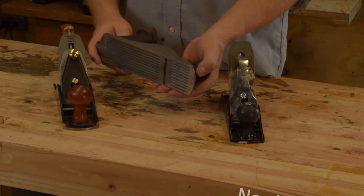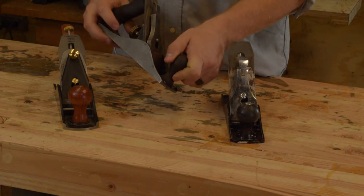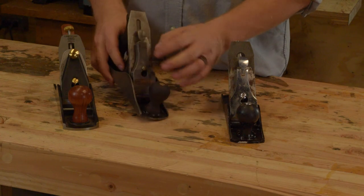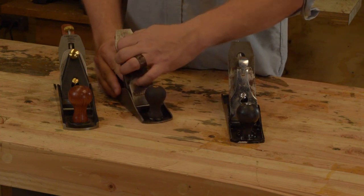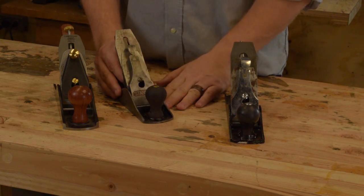The Stanley number four is the one most people are most familiar with. I believe this one would be called a Bedrock because it has the adjustable screw in the back. The blade adjustment is done with this brass screw here, and then you have the traditional lever flip stop — real easy to set up and get a good positive action on.